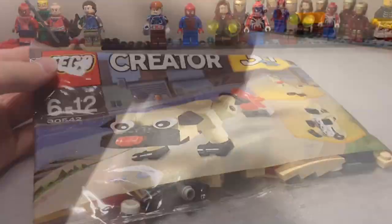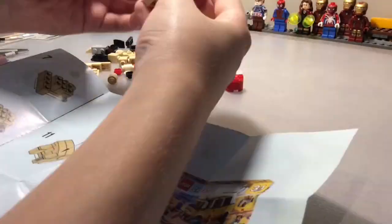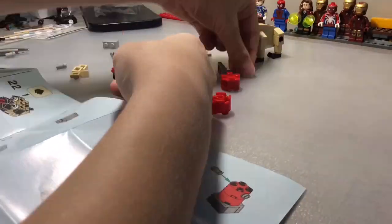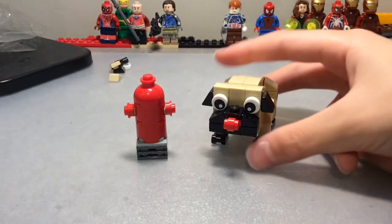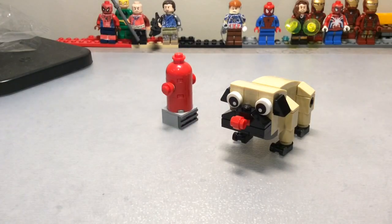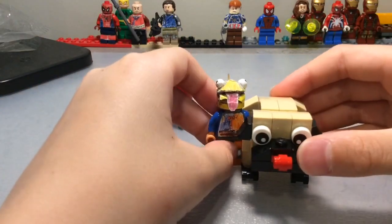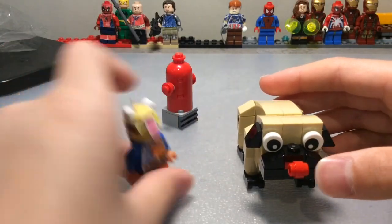So let's get in here. Here we have the pug and the fire hydrant. We've got the spare parts here, and one to the side to give you a little minifigure scale. It's got these parts here as always. Hopefully it's the size of the body — not too minifigure scale, but still cute.